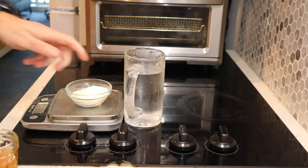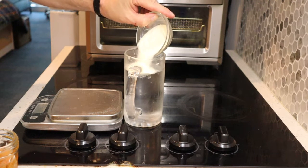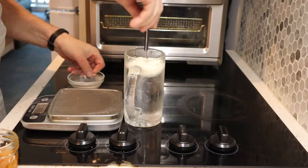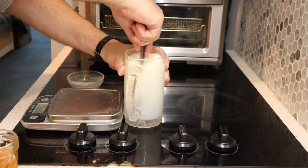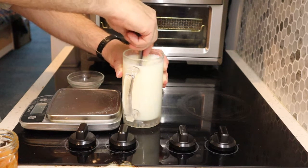As for the honey, I don't know how much I'm gonna use. I guess I could measure it out to see, but usually I do not measure it out — I just pour honey in and mix it up to how sweet I want it.